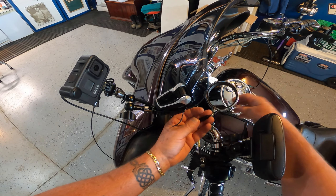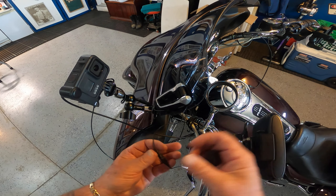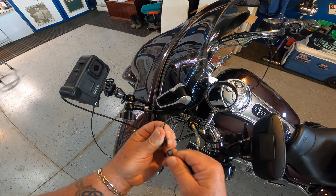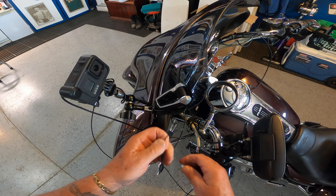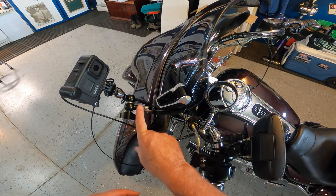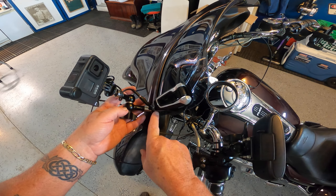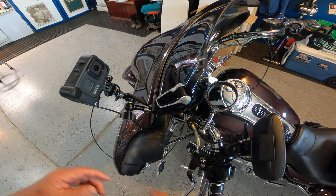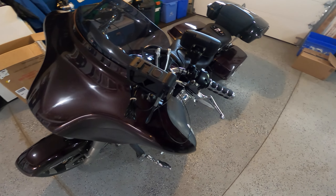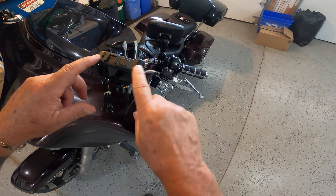The next step is to mount this onto the motorcycle. Here's my Cardo in the cradle and I'm just able to slip this onto the windshield — just like that. Antenna's up so it's going to be receiving.